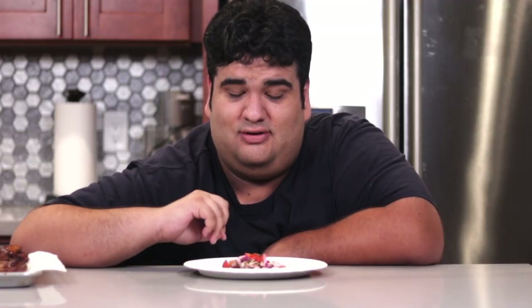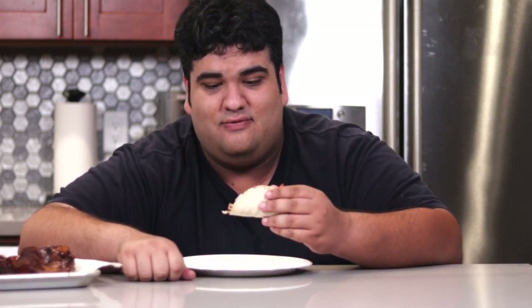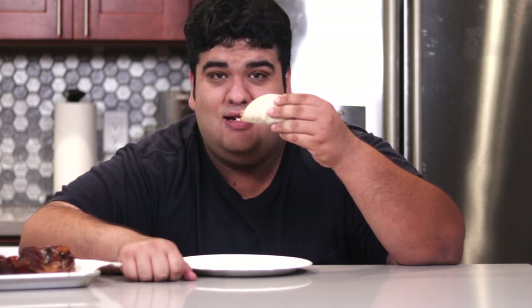Once the carnitas are done frying, shred them up, put it on a tortilla, and top it off with salsa — homemade salsa, that is. None of that New York City store-bought crap. The Mexican community has suffered enough this year. This has been Jake's Cutting Kitchen. I'm CRJ, making cooking fun.